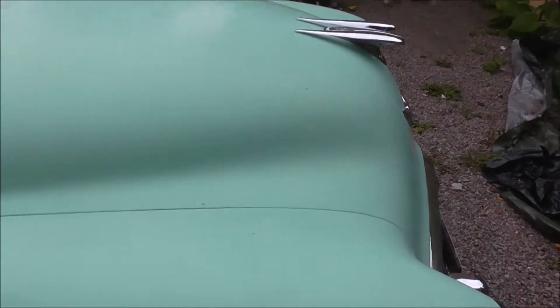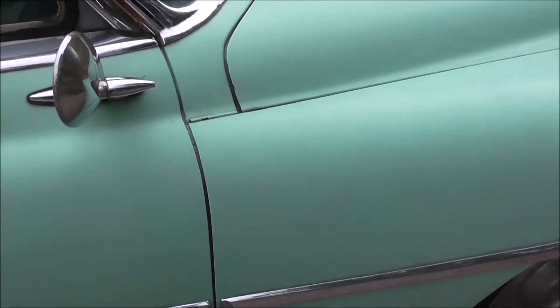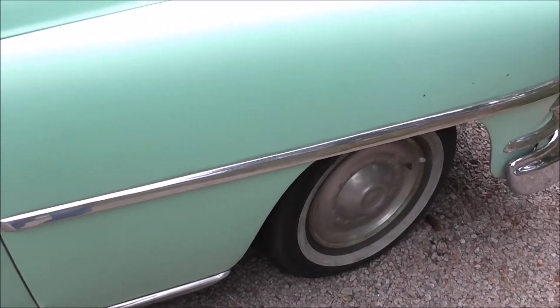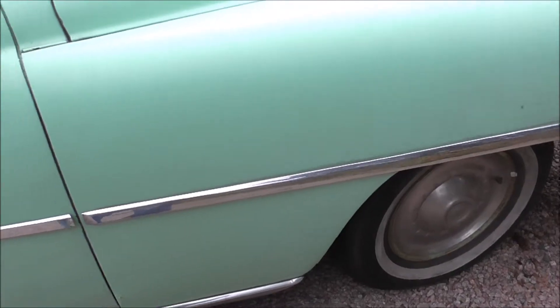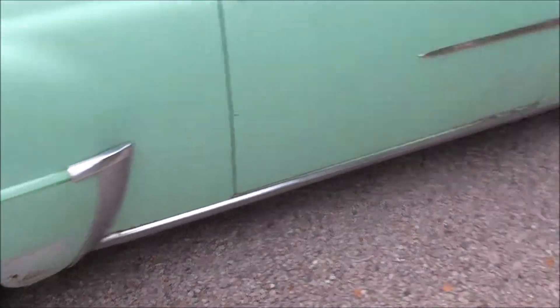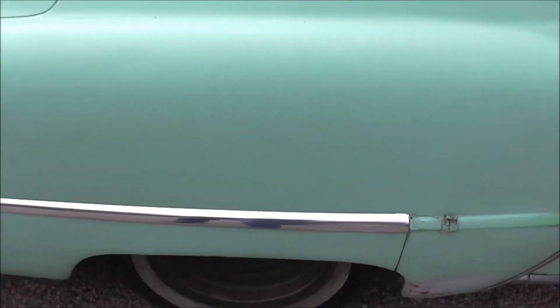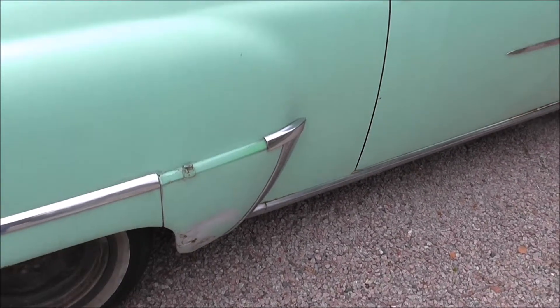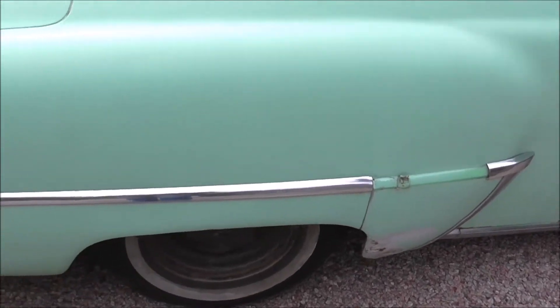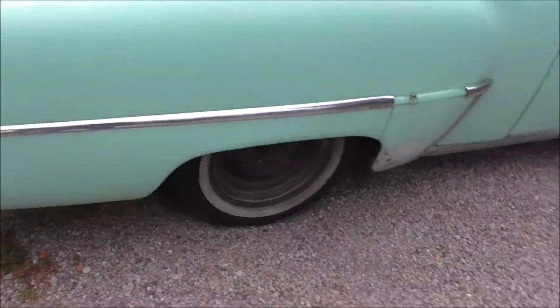It's an old paint job and it's gonna be a similar color. I think I'm gonna have to take off doors and maybe even take off front fenders. I don't know yet but I might have to do that. Definitely gonna take off the trims here — chrome. Front and back bumpers gonna go.